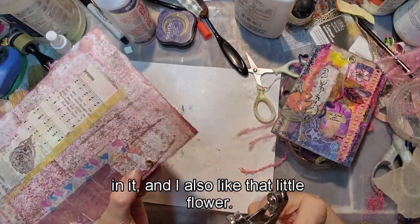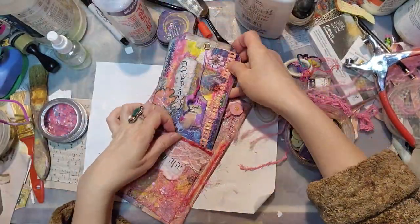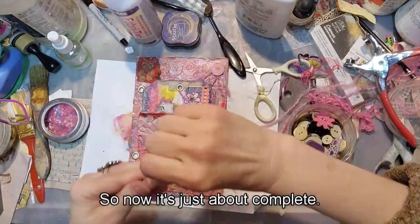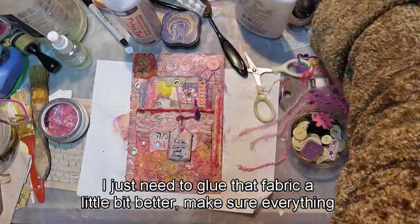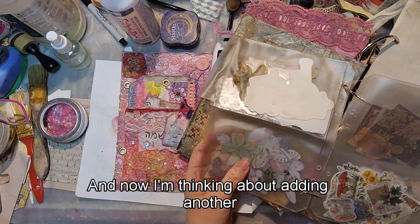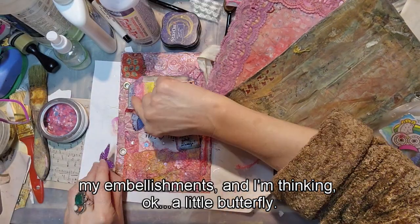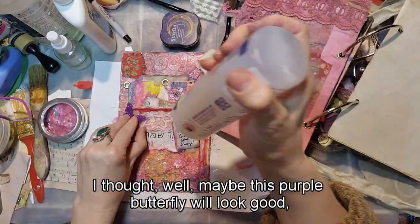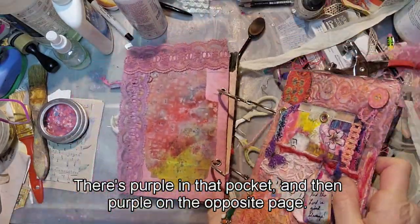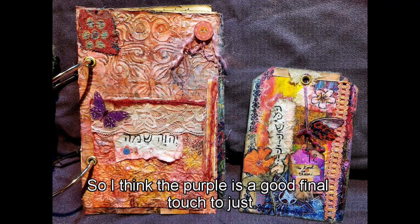I've got this little fabric scrap — I like that red in it and that little flower — it complements the red in the butterfly and some of the red in the pocket and on the other page. Now it's just about complete. I just need to pull that fabric a little bit better and make sure everything stays on well. I'm looking through my embellishments and thinking a little butterfly — debating between a purple one and a blue one. I decide on the purple because there's purple in the pocket and on the opposite page, making everything cohesive.